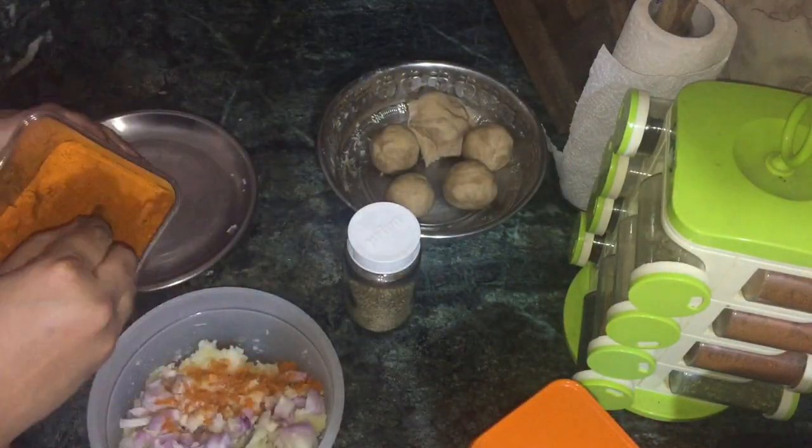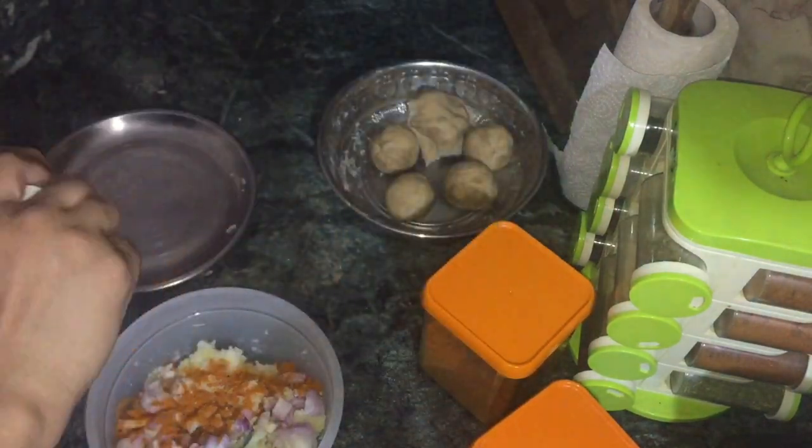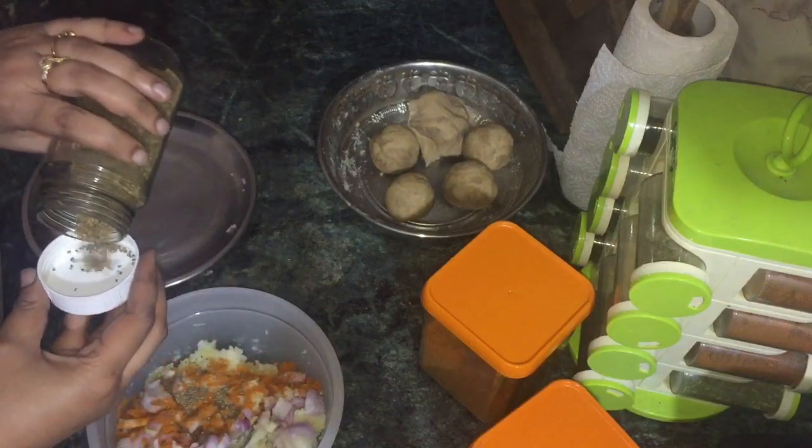Now I am going to add some spices and garlic. You can also add chili powder, about 1 to 2 pinches. This spice tastes great and it's good for digestion.